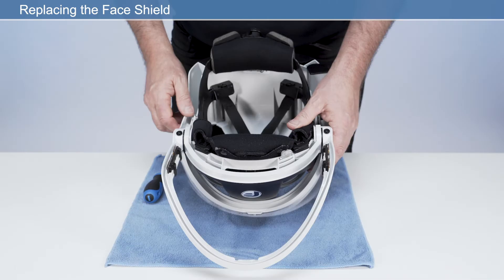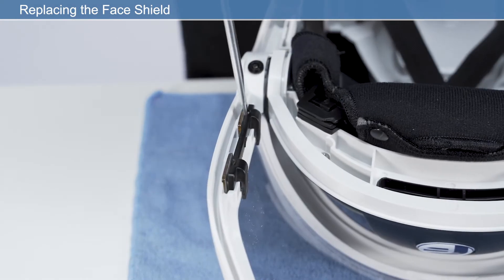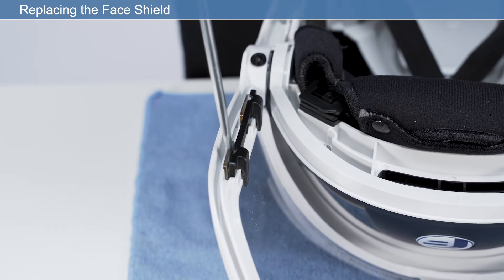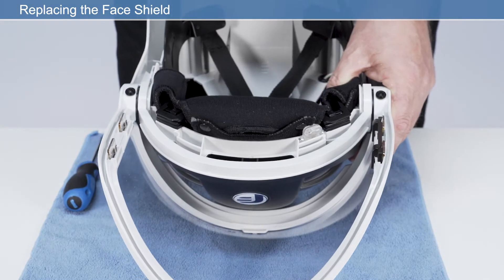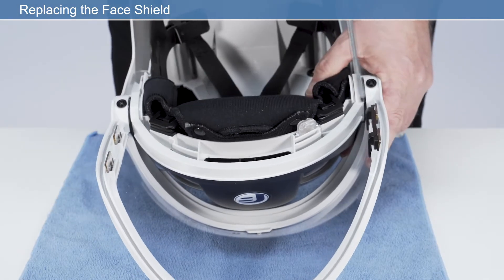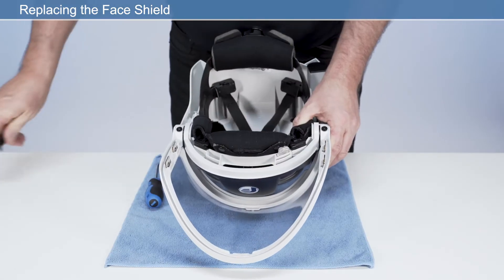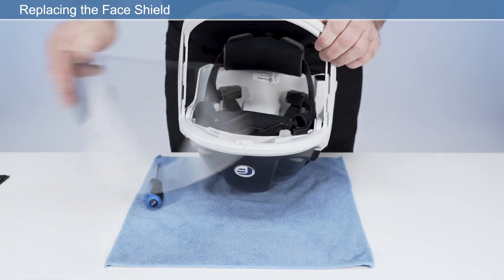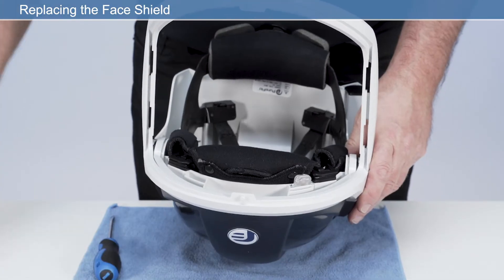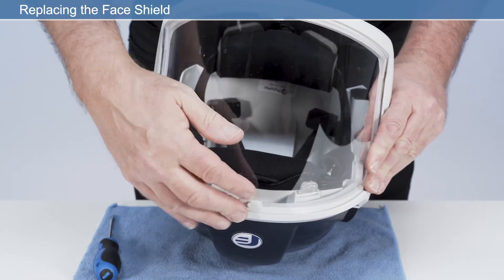To replace the face shield, turn the unit upside down to gain access to the face shield retainer clips. Insert a flat blade screwdriver into the slot to disengage the retaining clips on the back side of the visor frame and release and remove from both sides. Remove the face shield from the frame. Carefully reassemble, fitting the new face shield into the visor frame and replacing the retaining clips on each side.